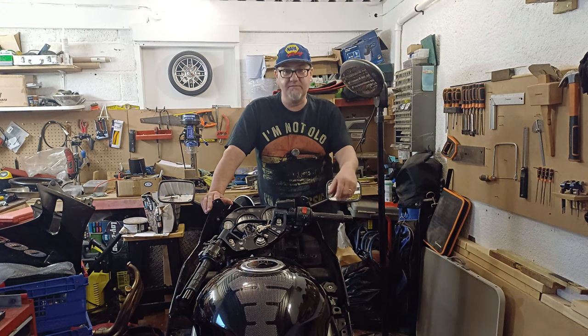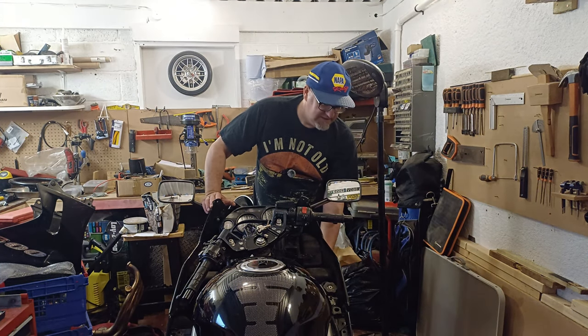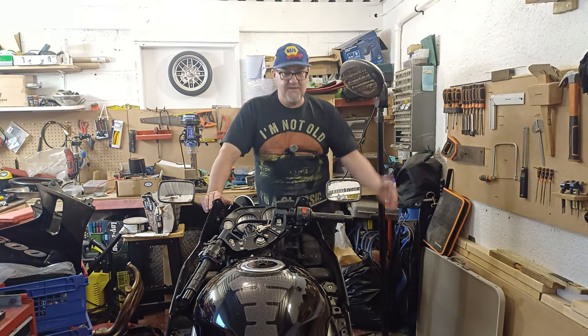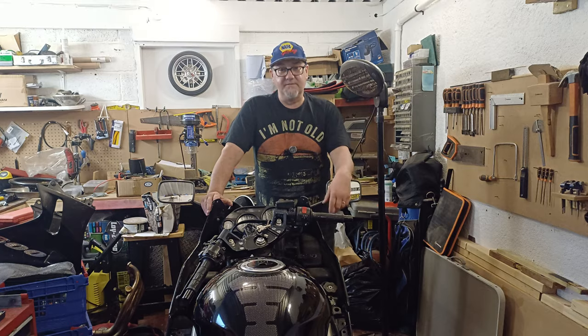I thought on this one you can follow me on the journey as I strip it down — get the little front fairing off, the radiator and oil cooler have to come out of the way so I can get to the bolts on the headers, and then we can strip them down. Something a bit different, so without further ado let's get on with it.